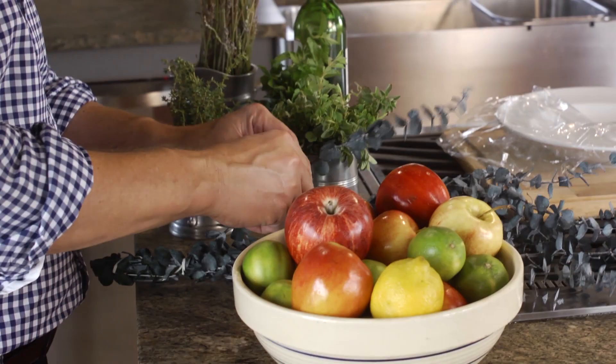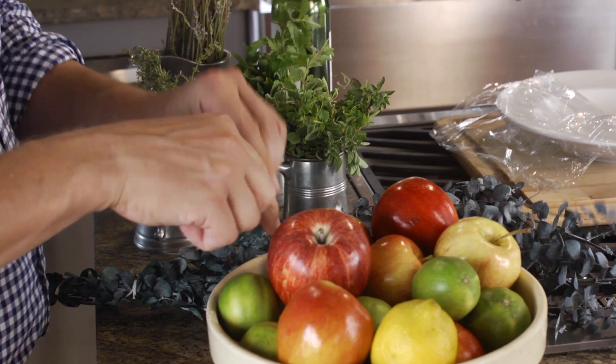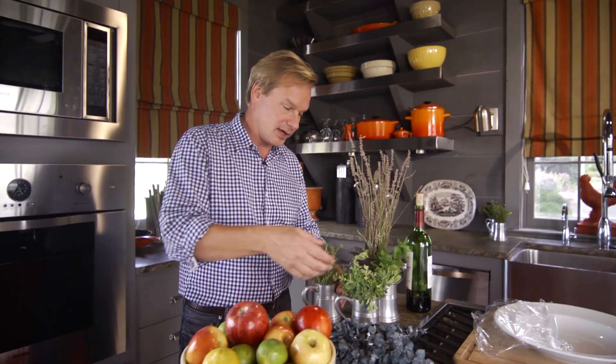One thing to do is just take eucalyptus — it's one of several herbs that they do not like. You can take the leaves of eucalyptus and just drop them in the bottom of your fruit bowl, and it'll repel them.